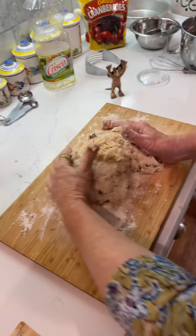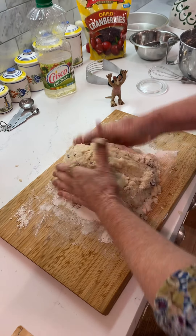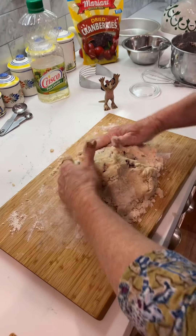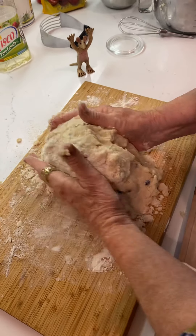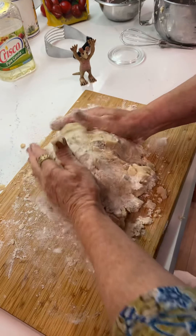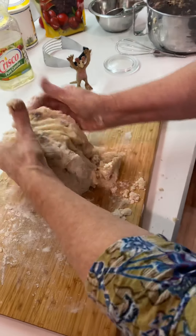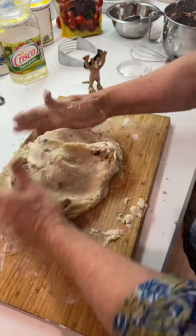All you do is push it together just like that. Pick it up and push it down. My recipe says knead it lightly for ten times. It just wants to sort of come together — that's probably four.